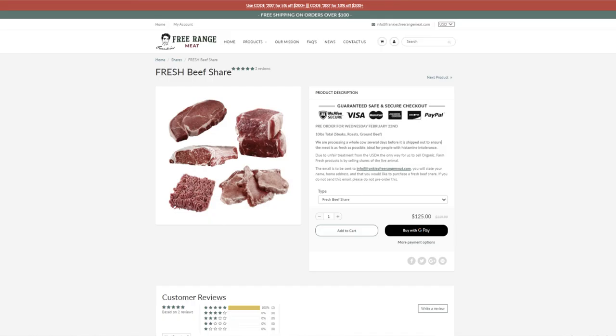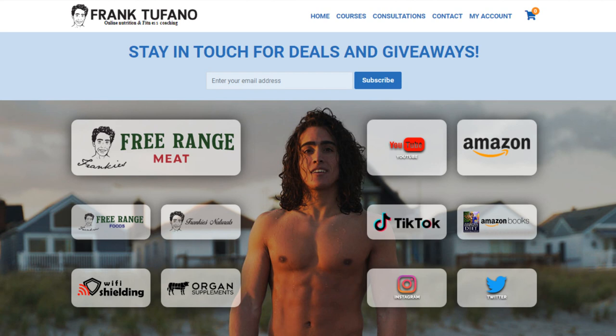We will have the fresh beef share available shipping out Wednesday of this week, and it's gonna be a coarser grind on there as well if you want to try that out. As always, thank you guys so much for joining me — you can go to frank-tefano.com where you'll see all of my businesses including Frankie's Strange Meat. Please drop a like on the video, leave a comment down below, and make sure to subscribe and check that notification bell.